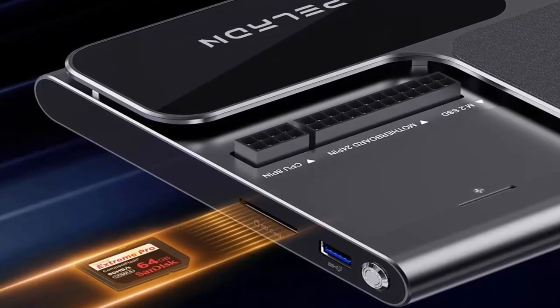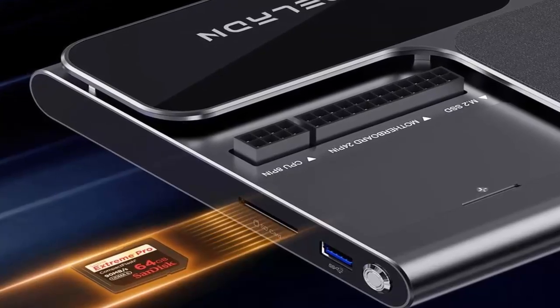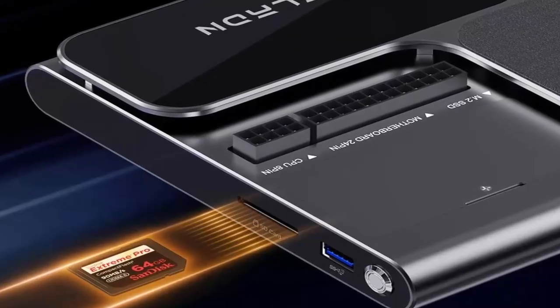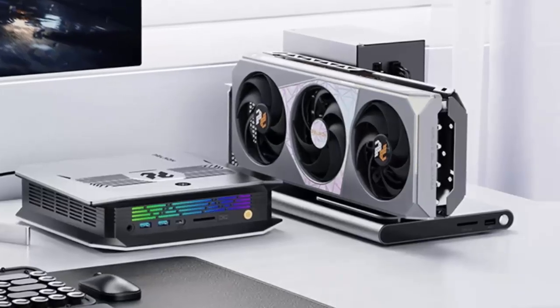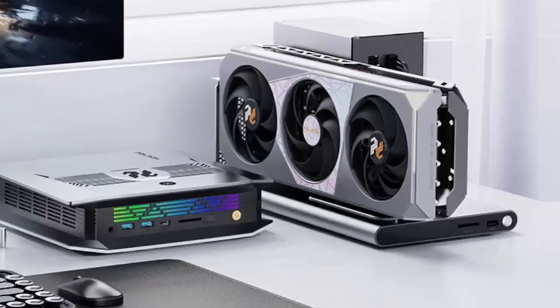Picture this: you're a creator or gamer on a lightweight laptop. You dock it into the Paladin Link S3 and instantly gain the power of a full desktop GPU, high-speed storage, wired internet, and external peripherals. No drivers, no fuss — just plug-and-play performance.